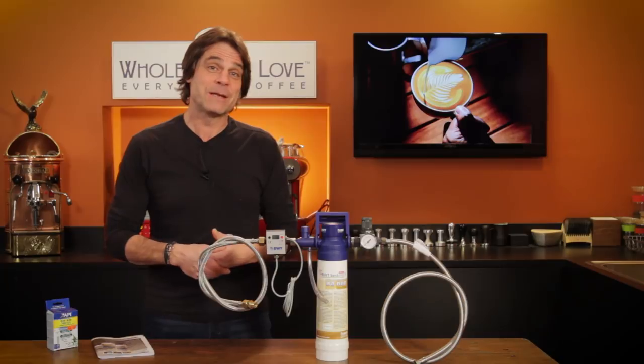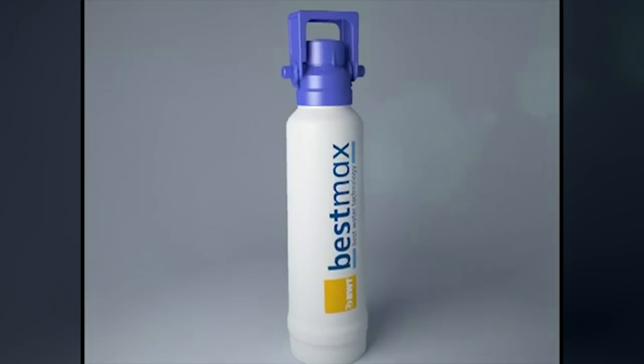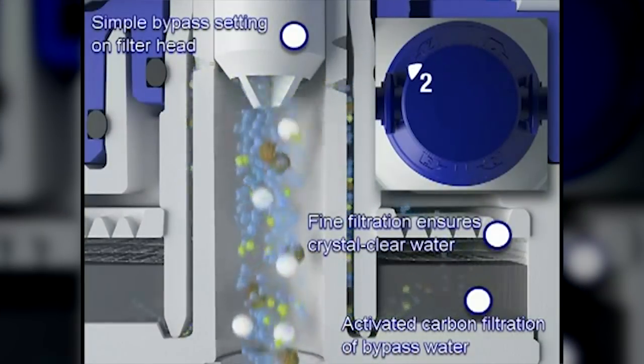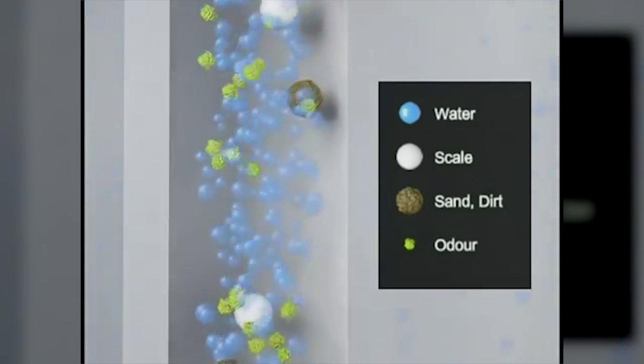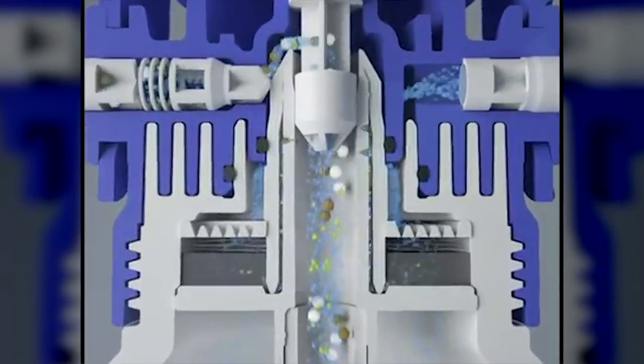So why do we like the BWT Best Max Premium? Well, it does all the things a good filter should do, but then takes it one step further with a process that will help reduce or eliminate descaling maintenance. The BWT Best Max Premium is a five-stage filter with two particle and two carbon filter sections. Between those is BWT's patented ion exchange section which removes calcium and replaces it with magnesium. This process maintains a proper mineral level for best flavor while reducing or eliminating scale buildup by exchanging magnesium for the calcium in your water.